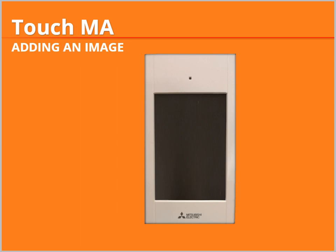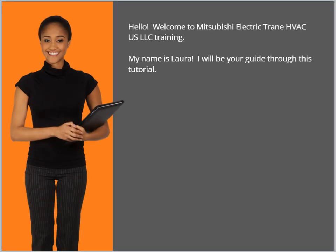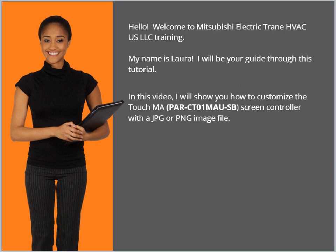TouchMA: Adding an Image. Hello. Welcome to Mitsubishi Electric Train HVAC US LLC training. My name is Laura. I will be your guide through this tutorial. In this video, I will show you how to customize the TouchMA screen controller with a JPEG or PNG image file. Let's get started.